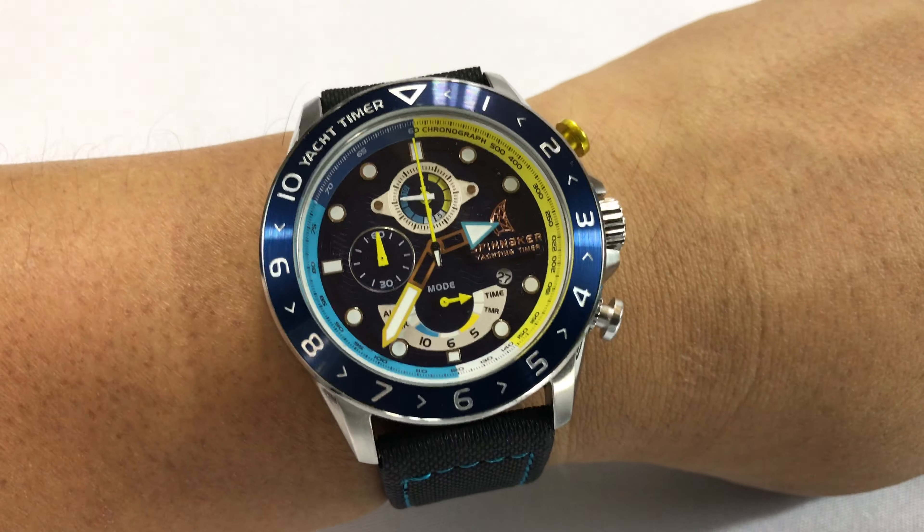It's not quite as bold without the blue silicone band, which tends to be a very bright blue. So you can see here — which I also like in a watch like this. It's kind of cool to have that.